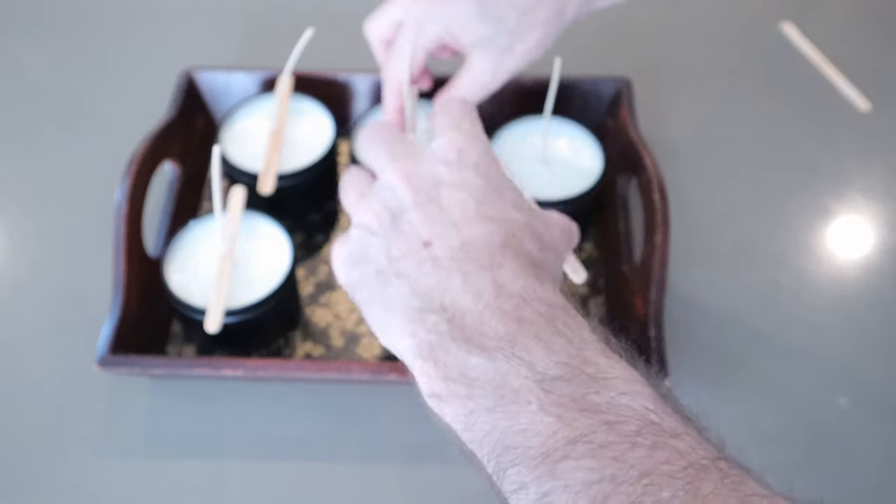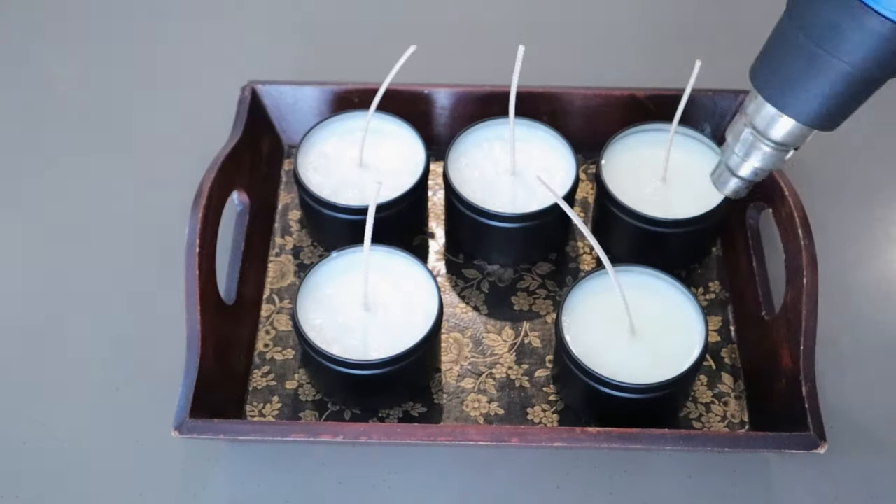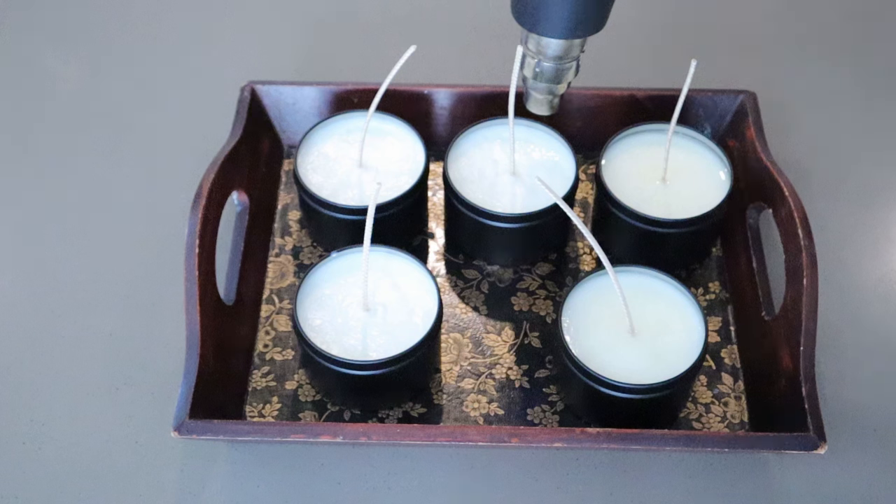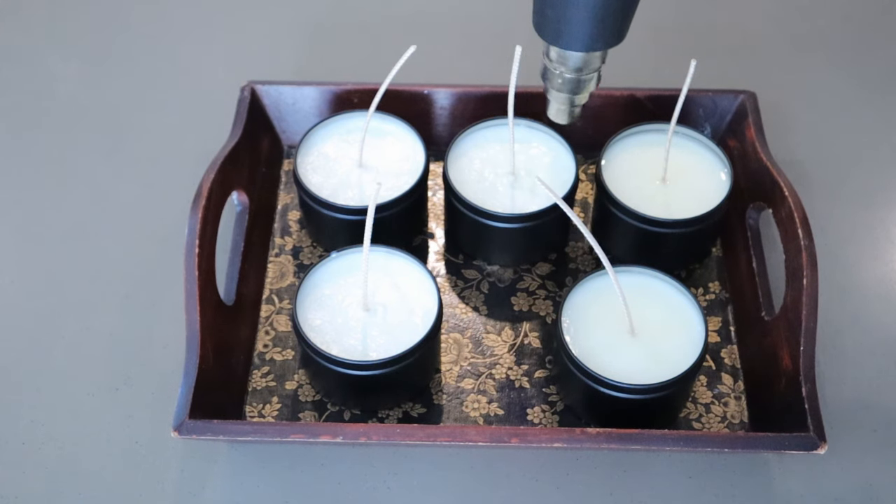Remove the wick centering sticks. Use a low heat setting and start working on the tops in a gentle circular motion, just until you see a thin layer of melted wax forming. Try to avoid any direct heat onto the wick itself, otherwise it will melt.